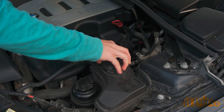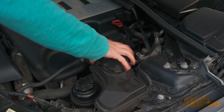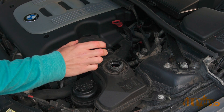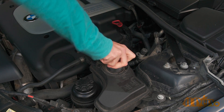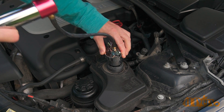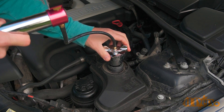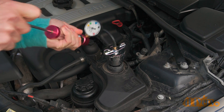As a second example, if you have a pressurized reservoir tank then you will need to test the system there instead. This is a 2010 BMW 335D. Again you will need to pick the appropriate attachment, tighten it and ensure it doesn't leak, then lock on the flange attachment. Pump the system up to the appropriate pressure rating and monitor the gauge. This particular cap doesn't state the system pressure; however, that information can be found online or in a repair manual.